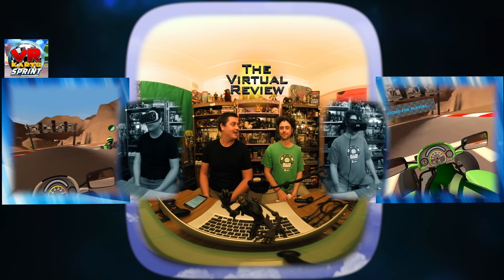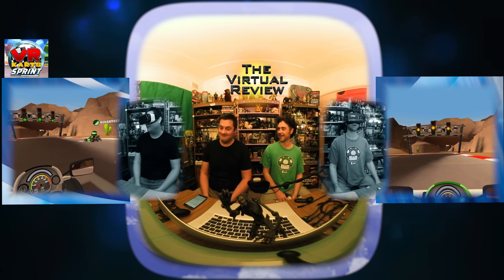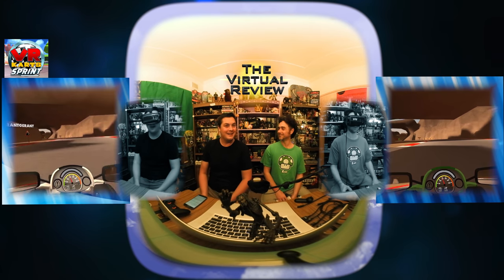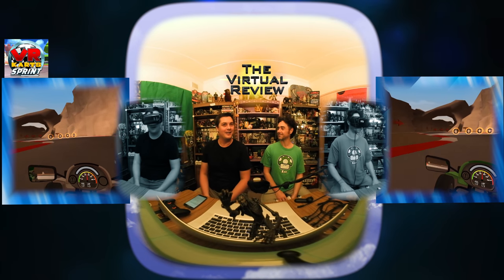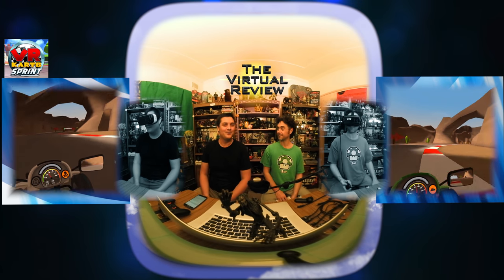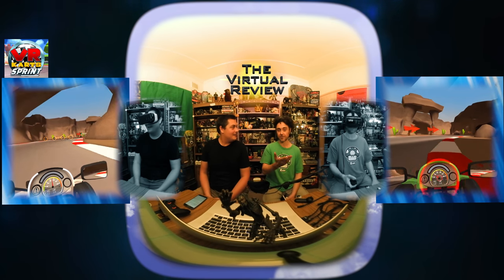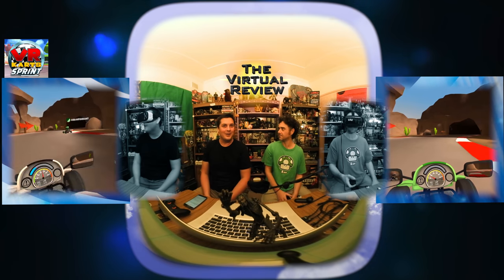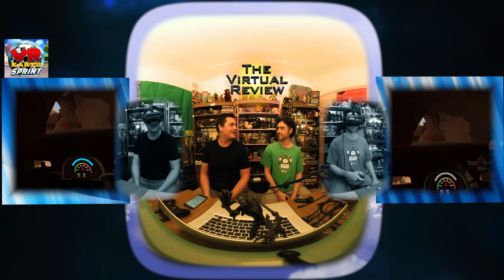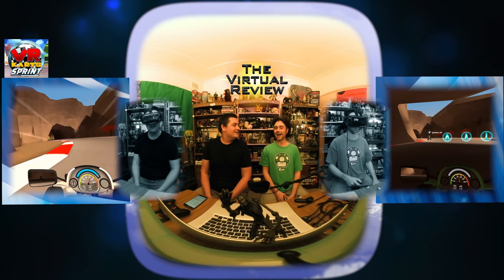It's a kart racer, surprise surprise, and a pretty average one at that. I really wanted to like this game — it looks awesome. Watching a few videos before I downloaded it and forked out the eight dollars for it, it looks like a heap of fun. Looking back at the footage we just captured, it looks great, it looks like we're having a blast. There's just a few niggly problems that broke this game for me — there's a whole bunch of problems.